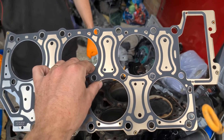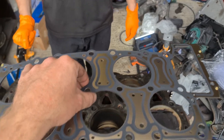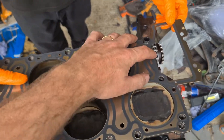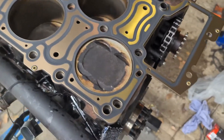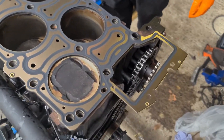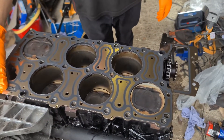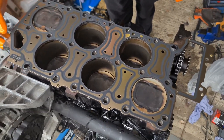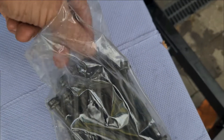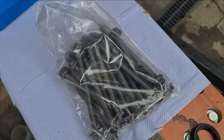Here we have our new head gasket — it can only really go one way. The top part of the chain will pass through the opening in the gasket, so it would be obvious if it were the wrong way around. You don't need any gasket sealant; if anything, it should seal itself. Here we have our brand new set of head bolts — these do need to be replaced. You can't reuse the same ones because they are stretch bolts; that won't do them any good and it will last about five minutes.